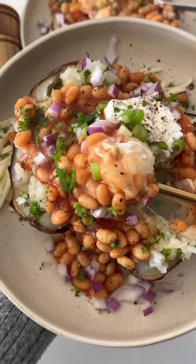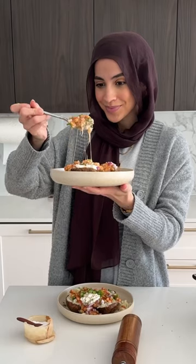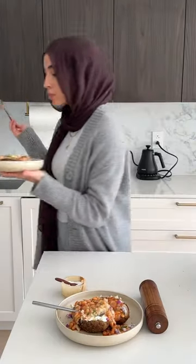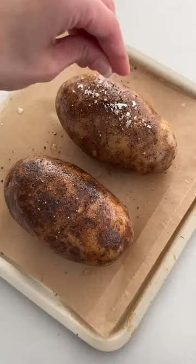I've been on British TikTok lately and they've had me craving a jacket potato with baked beans, so I knew I had to try it out. I've had baked beans before with an English breakfast, so I was really curious to see how it would be with a baked potato. I'm not so sure about the tuna, but maybe next time we'll try that out.